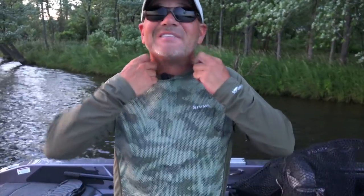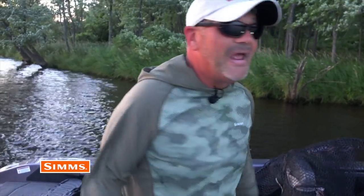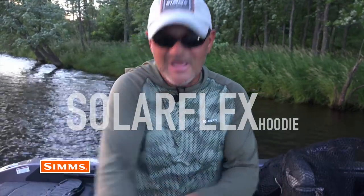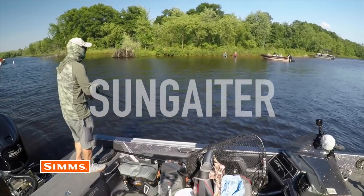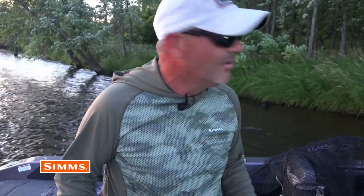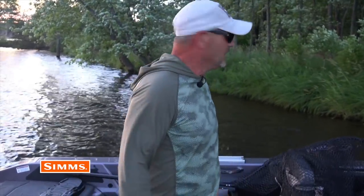Very hot conditions were beating down on me — the temperature hit 100 degrees. I had a lot of fun even though it was brutal out there. The Sims clothing was a game changer. I was in a t-shirt and put on their shirt and the sunscarf they make, and at 100 degrees I was actually comfortable. Keeping that sun from beating on you — that's what it's all about. Very impressed, very satisfied, well worth the money.